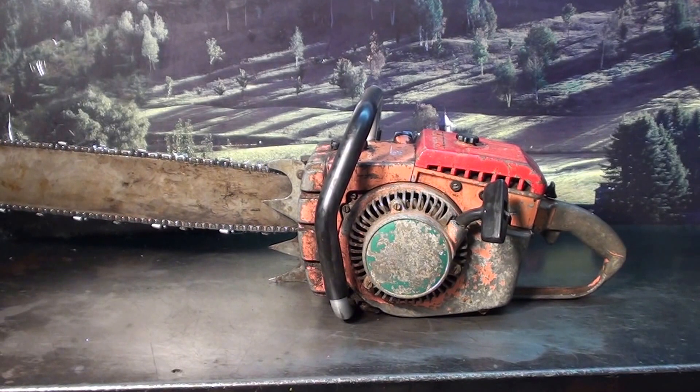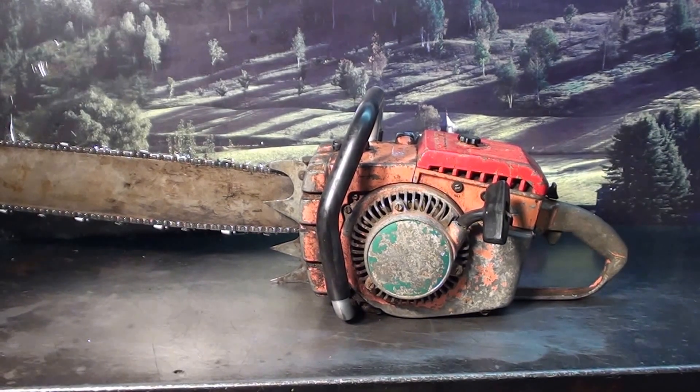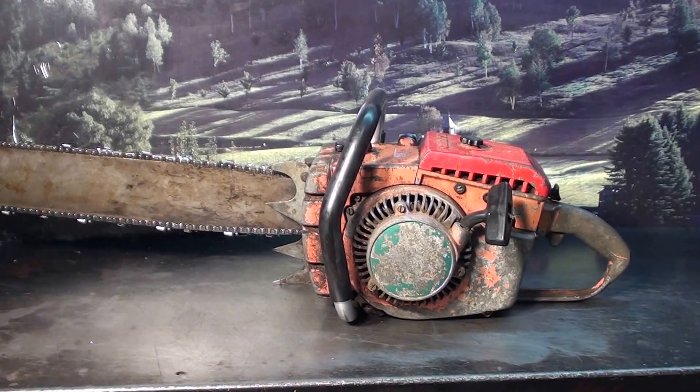Hi everyone, welcome to Shop Talk. We're looking at a true vintage muscle saw, that being the XP1000 Powermaster Chainsaw made by Homelite. Very popular in the mid-60s. Just an unbelievable powerhouse.